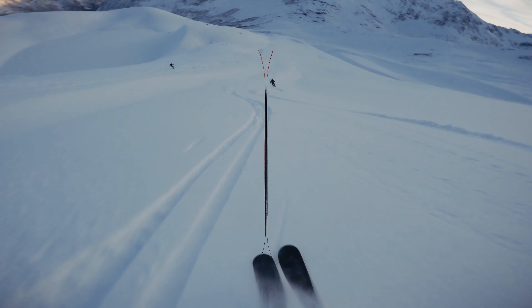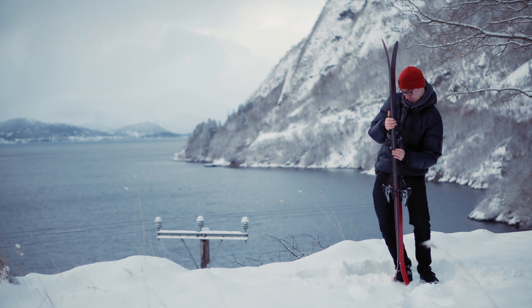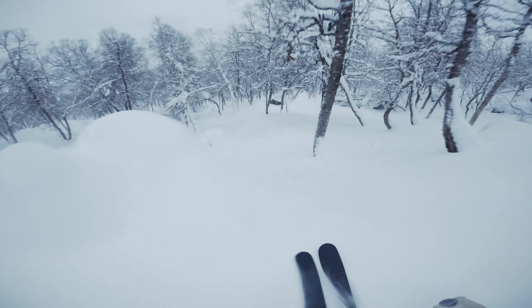The rocker profile is relatively damp with little to no camber underfoot, but it has a very early rise in the rocker profile both in the tips and the tails. This makes the ski very surfy and enjoyable for deeper days.